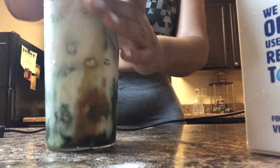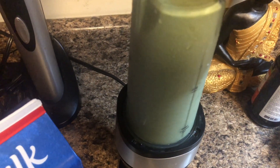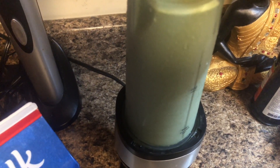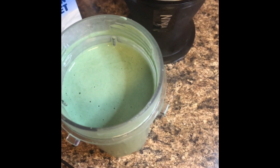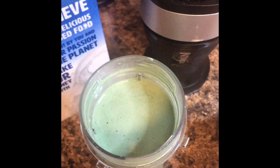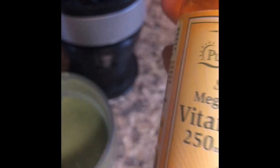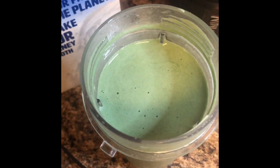And then I'm going to blend this bad baby up. So that's it — it is blended nice, smooth, and creamy. I cannot wait to try it. Before I drink it though, I'm going to take my supplements. I'm going to take my vitamin D3 and I'm also going to take my vitamin C. Cheers to clear skin!